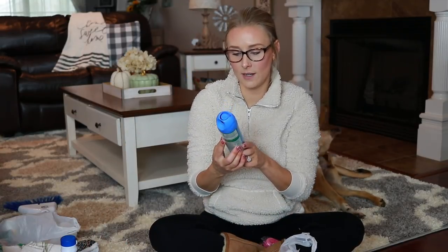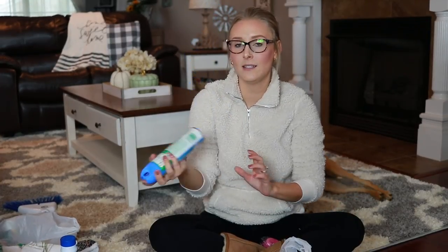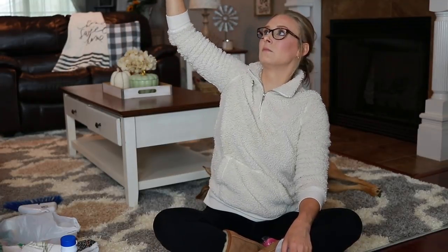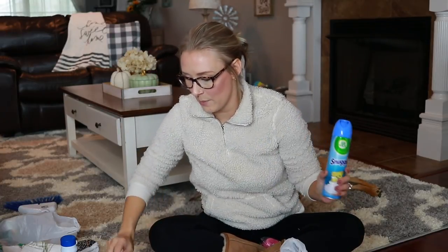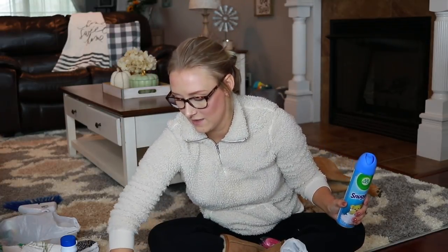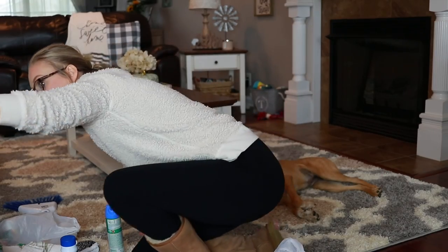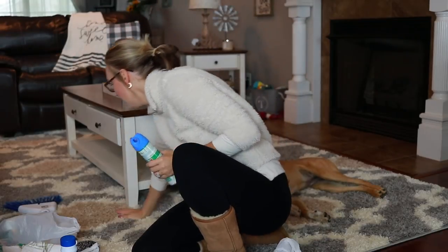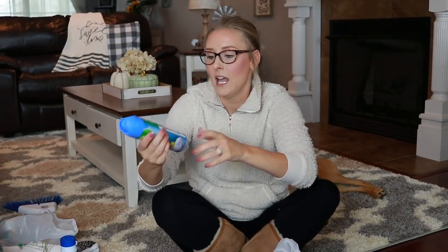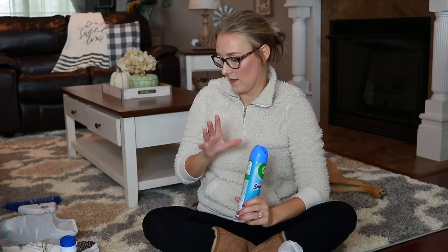I got this Airwick Snuggle Fresh Linen air freshener just because I'm a sucker for anything that says it smells like laundry. Let's see if it smells good. Oh my goodness — the mist went all over my floor and all over my coffee table. It's not the best. I don't know if I would recommend it unless you're really hurting for money and need an air freshener. It smells nice but I don't like the way that it sprays.